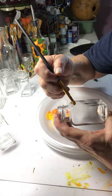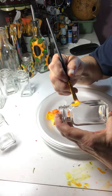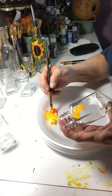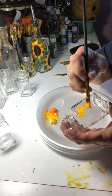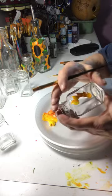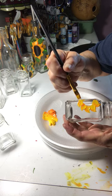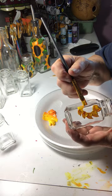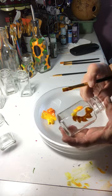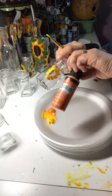I pick a spot where I want to start on it — I've got to put my glasses on. I know a lot of people's sunflowers have multiple layers, but I honestly just do one layer. I think I'll have this one go all the way around it. I hope you can see this.